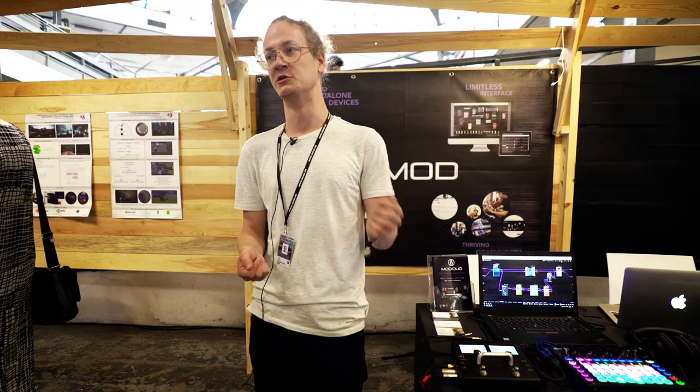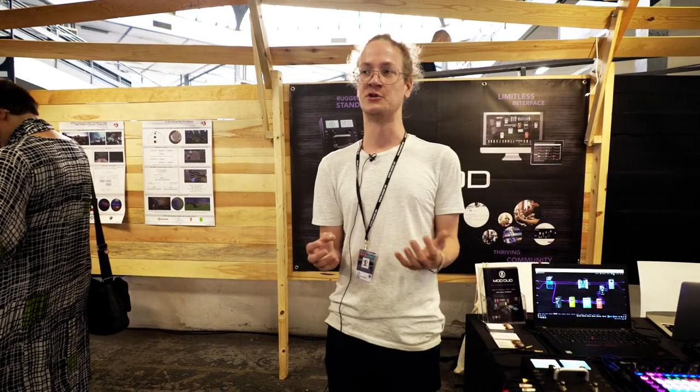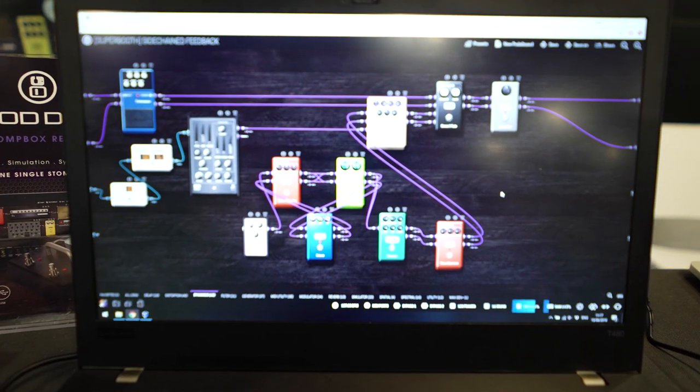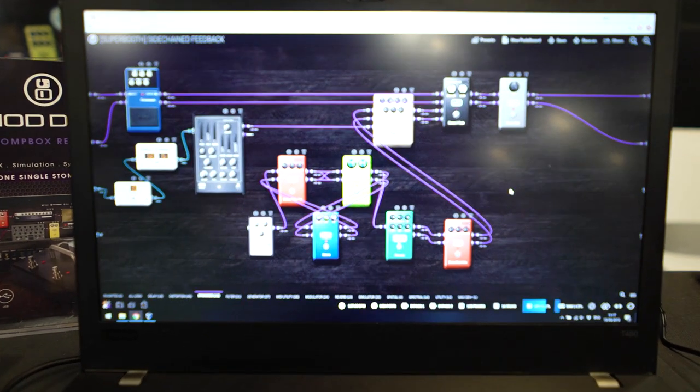So you could have a real bass guitar sidechained by a real kick drum. We have regular DIN MIDI inputs, we also have USB MIDI, and you can even put in a USB hub to connect multiple USB MIDI controllers. We also have a control chain port, which is our own protocol but it's open source, so people can contribute to it.